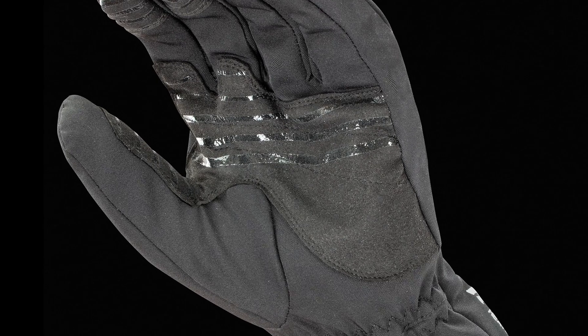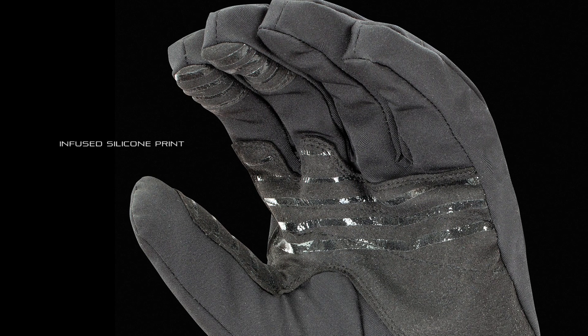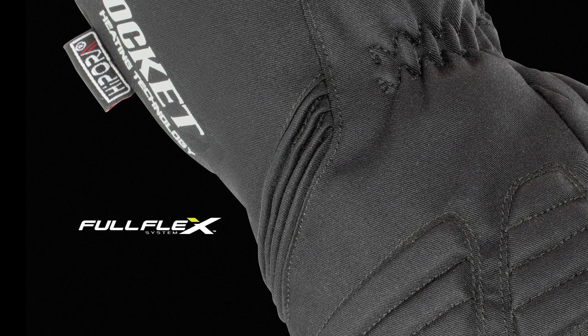A reinforced double-stitched synthetic suede palm with infused silicone printing on both palm and middle finger provides superior grip and control. An integrated full flex wrist dramatically increases mobility while reducing fatigue.